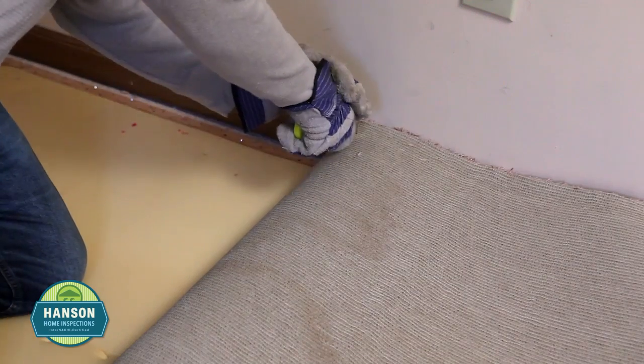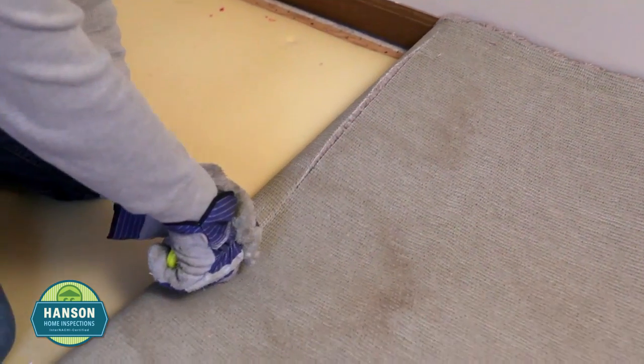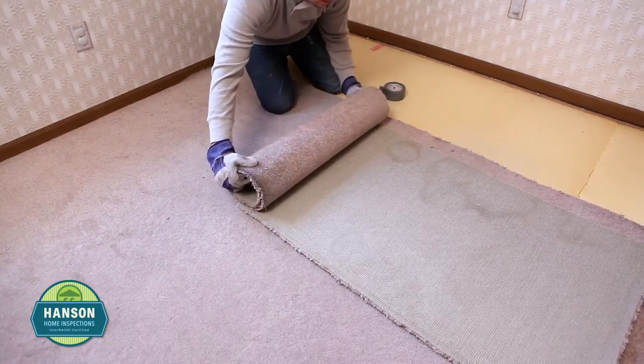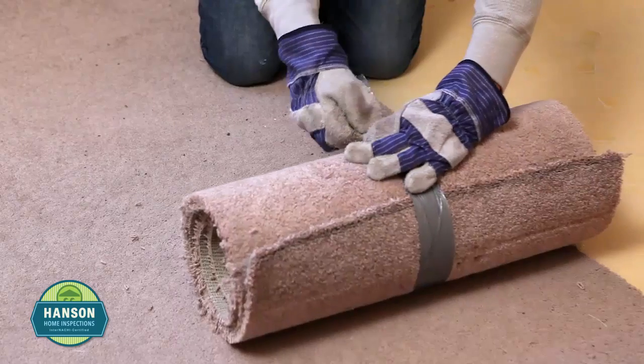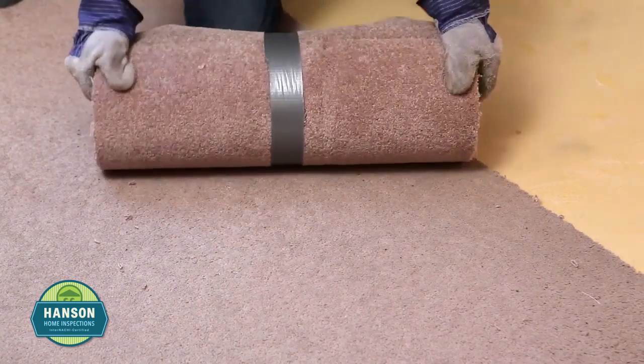Along the fold, cut the carpet with your utility knife. After cutting this section, roll it up and secure it with duct tape. This can now be disposed of. Repeat this step until all of the carpet is removed.